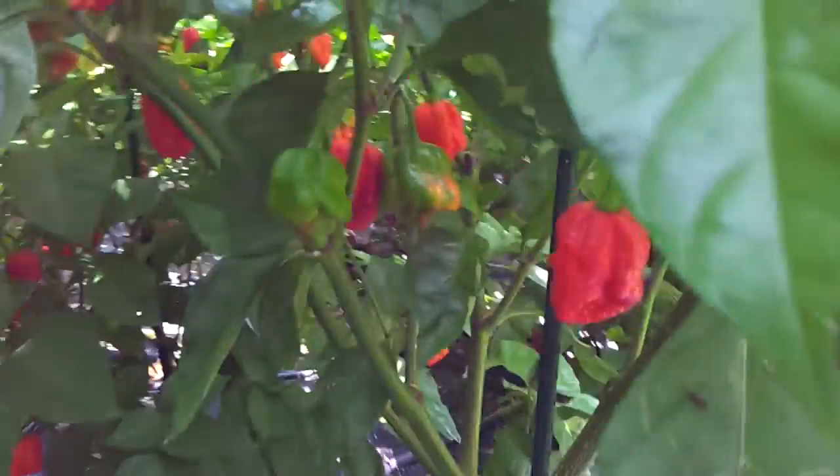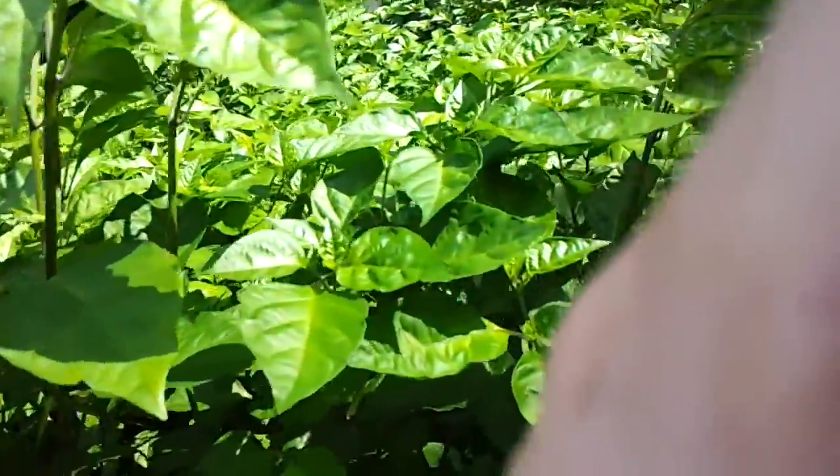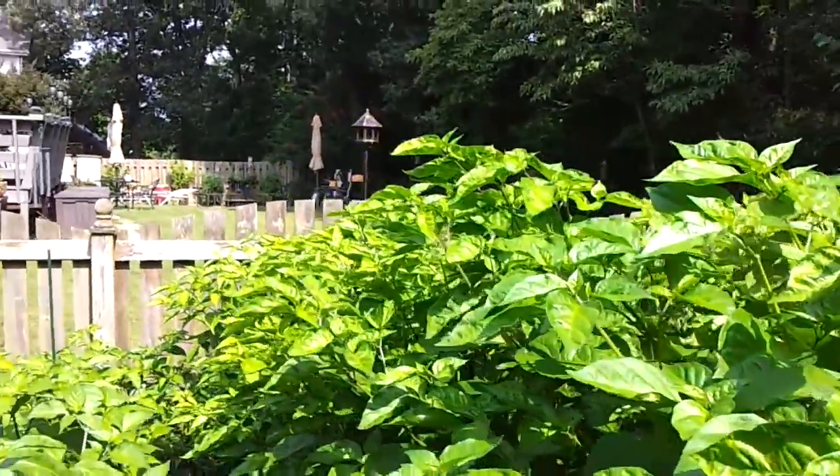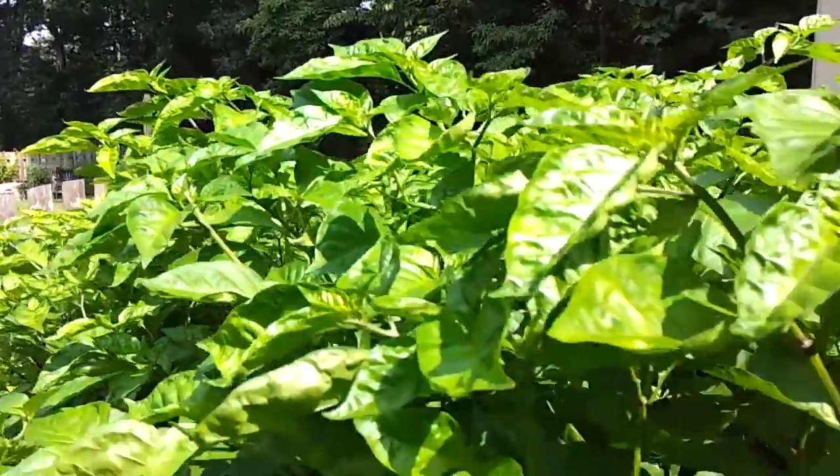These are my brain strains. These suckers are just popping out like crazy. Every time I pick them, they pop out more. They're just doing very well. As you can see, they're about as tall as me — about five feet tall by now. They're huge, towering above the fence. Massive.